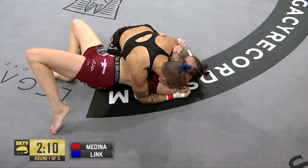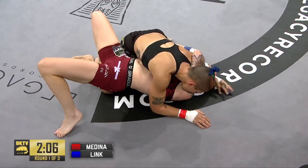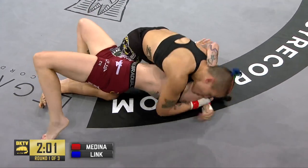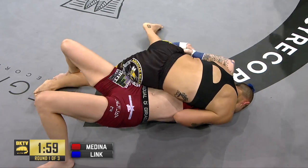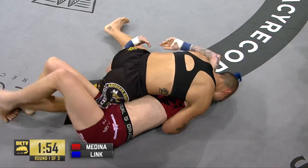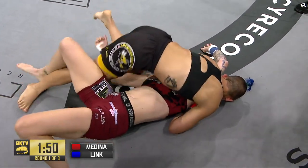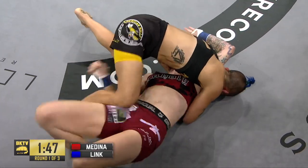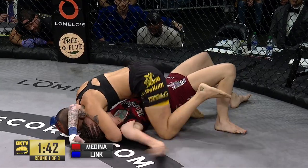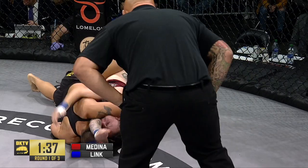Medina is playing a real ornery grappling game. She trained a lot with Alan Belcher and he's an aggressive, ornery grappler as well. You see the placement of the shin — now back to the head and arm on the other side. You're not there to make friends, you're there to do damage. Look at the right arm now — it's trapped in the thigh, an interesting trapped grip.